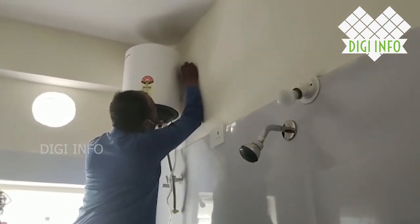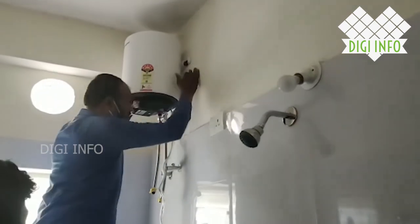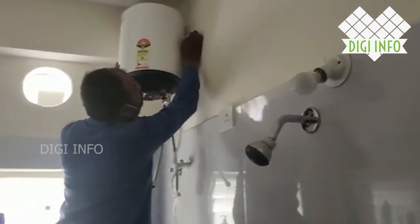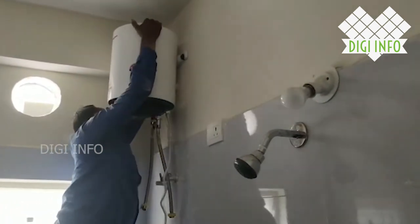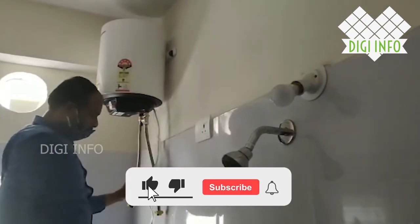The installation is now complete. We have done the installation and the water heating is working. Let's check the demo. Before that, please like, share, and subscribe to my channel DG Info.